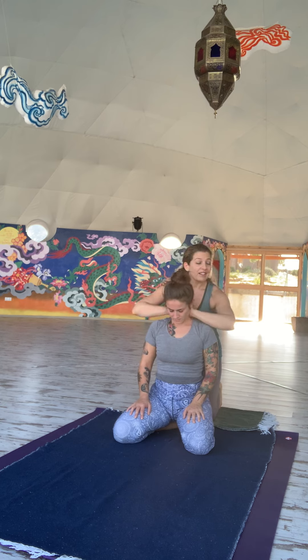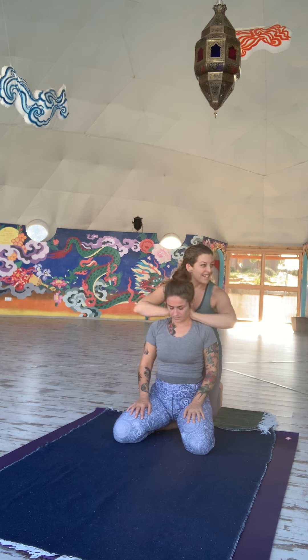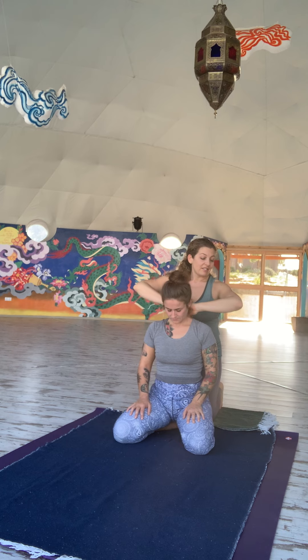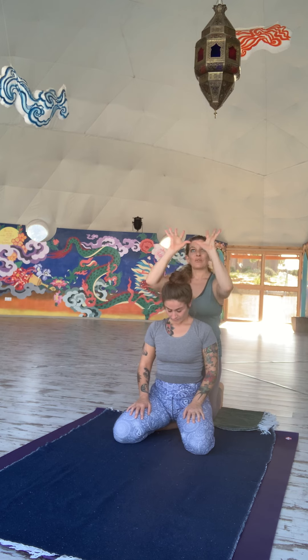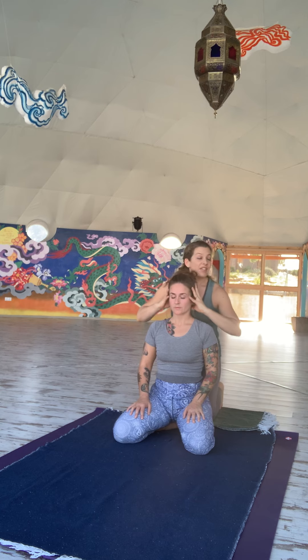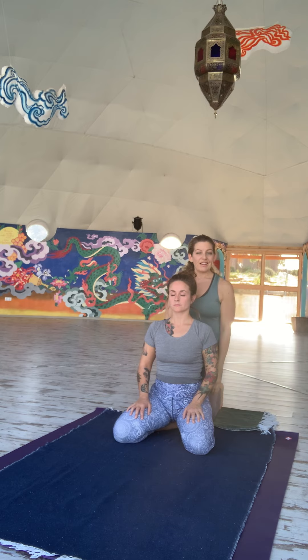As we clamp down the neck — as a reminder, I like to turn my head, as I'll be doing an audible ujjayi breath and I don't want to be breathing right on the receiver. From here, making your way back up to the base of the skull, opening the hands as if gently holding a ball and lifting to the base of the skull. First neutralize the head, and then with an audible inhale, lift and traction, and release.